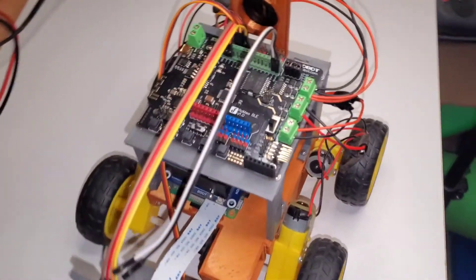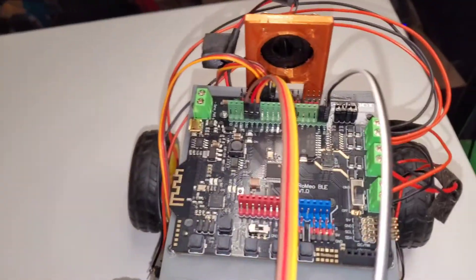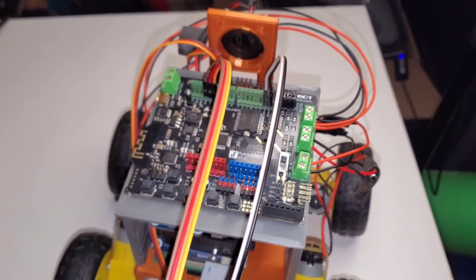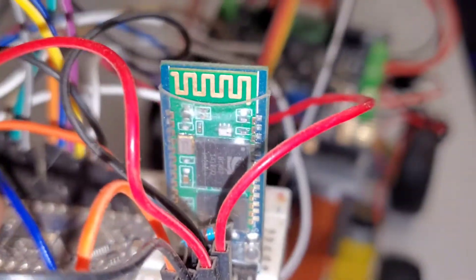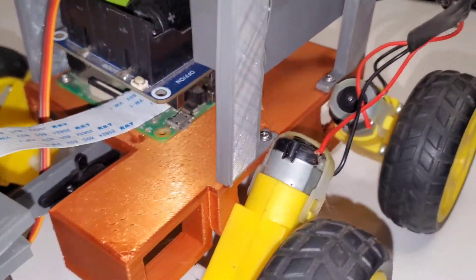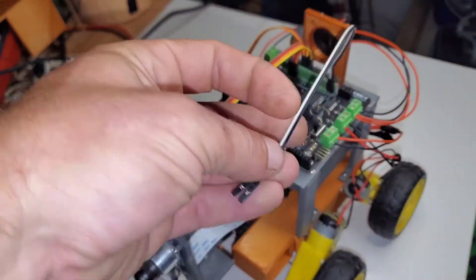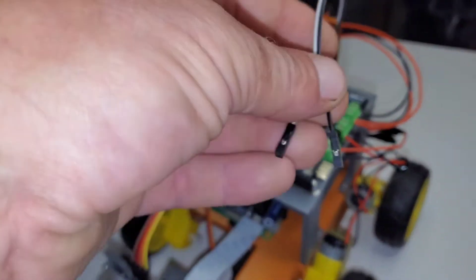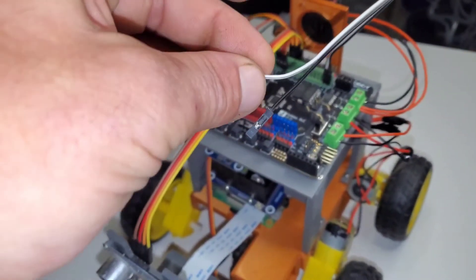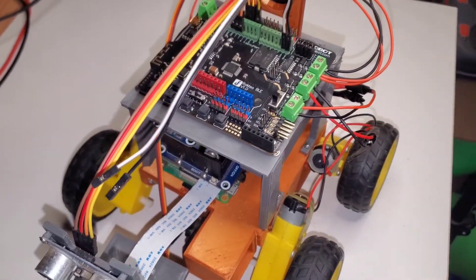When I had initially ordered this Romeo BLE chip to replace the Arduino and all the other stuff, I didn't realize it was only BLE. I thought I could do regular Bluetooth as well, but I can't. So we're going to use the old Bluetooth from the development setup on this. A few more wires to do for the build process, and then we can get started on all the software.